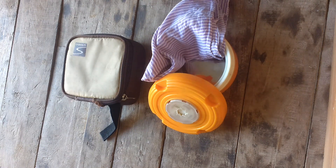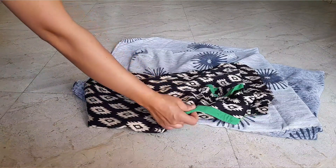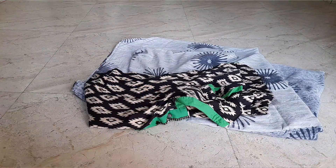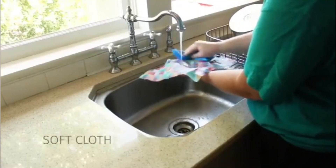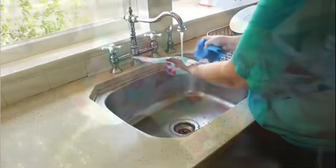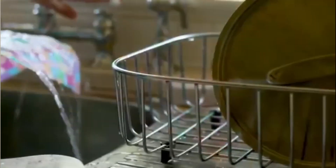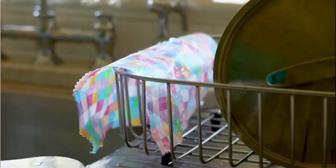Making wraps at home is the best option. You can also use them with a tiffin box and see them more clearly. The most important advantage is that their lifespan is much longer. Washing is very simple — you can wash them in water again and again and reuse them.